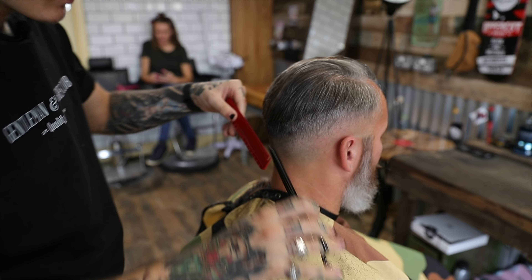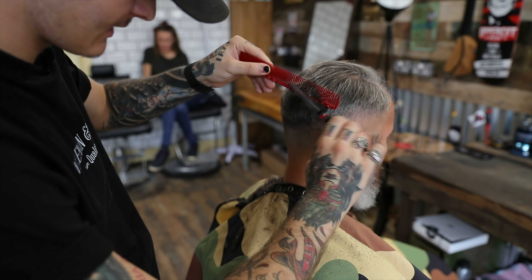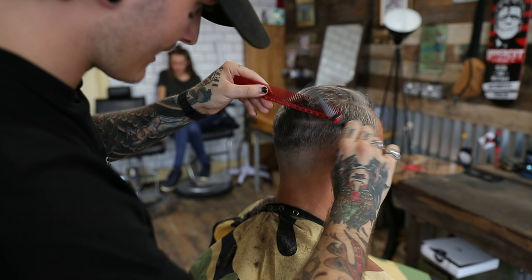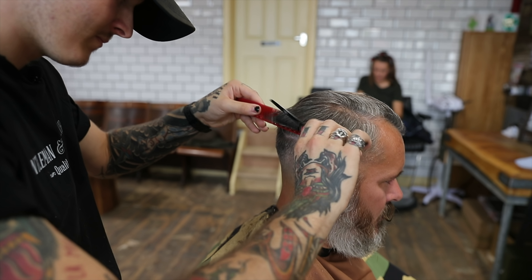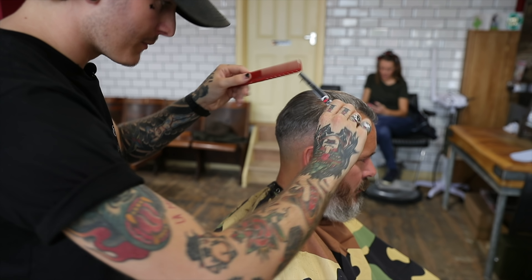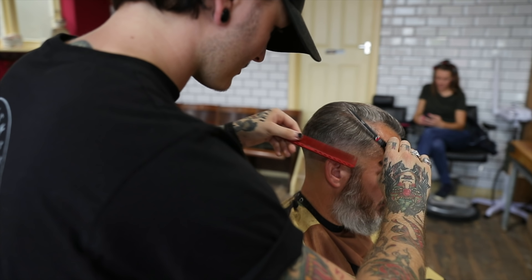So now we're just going round with the thinners - I haven't got my other ones here yet, I've got this one. Just slightly hovering over the edges. This just softens up the harsh line between the scissors and the clippers, but it still gives good shape to the head as well.